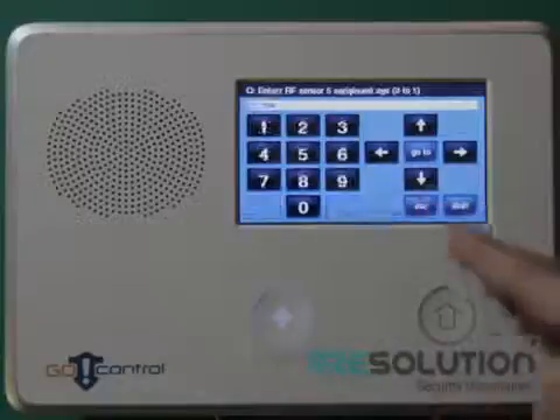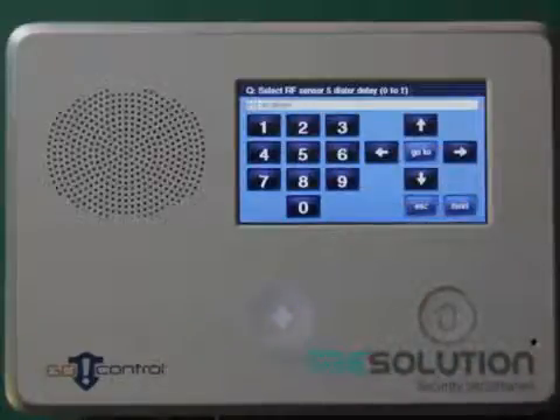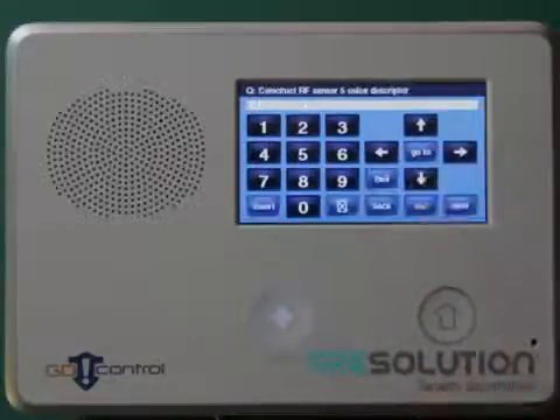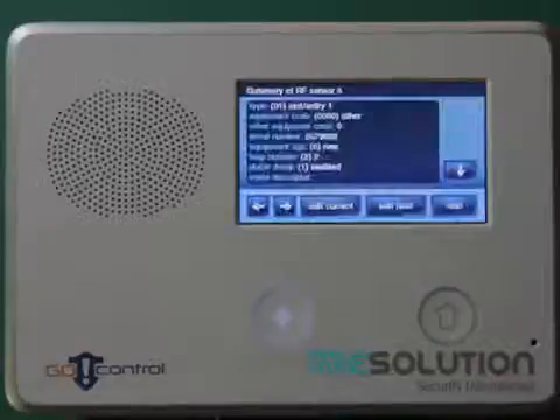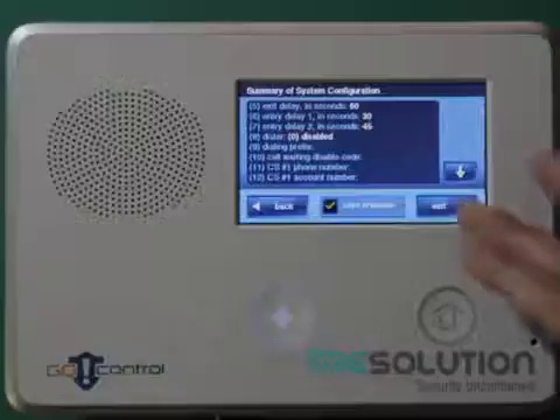Press the down key and select loop 2. If mounted in a horizontal position to alarm when tilted vertically, select loop 1. Pressing the down key, you can enter a sensor name of your choice, and then save and exit the system configuration.